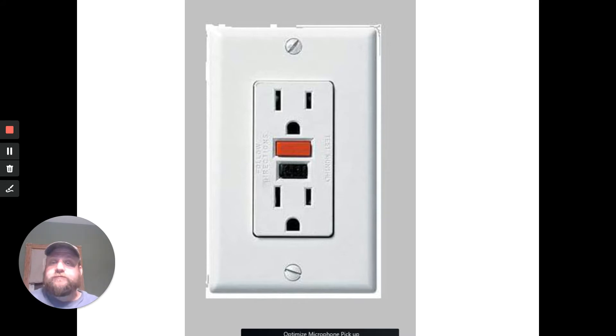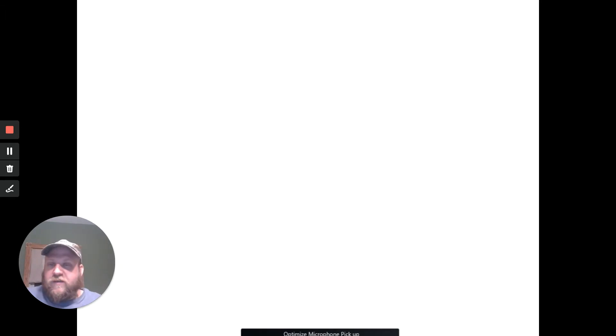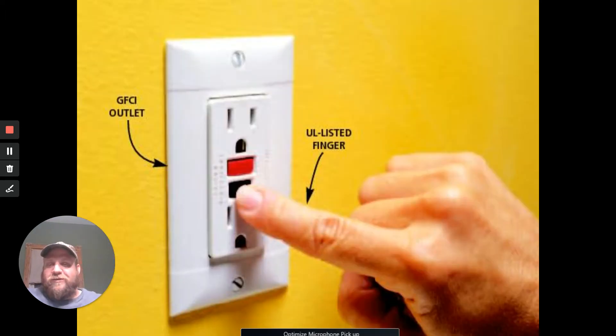The bad thing about these is the more they get tripped, the more sensitive they actually become — to the point where sometimes they just automatically trip and you can't use them anymore. Also, if you have just a tiny bit of moisture on the end of your plug and you plug it in, it'll trip them — probably a good thing, but sometimes they're almost too sensitive. Better to be safe than sorry. There are two buttons: reset and test. The test button purposely trips it to make sure it works — if it doesn't click when you trip it, you've got a bad GFCI. Toss it out.